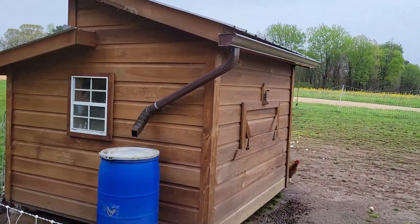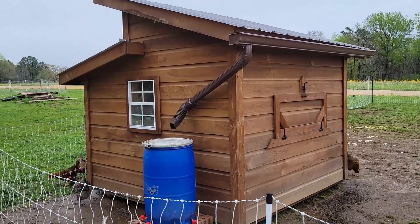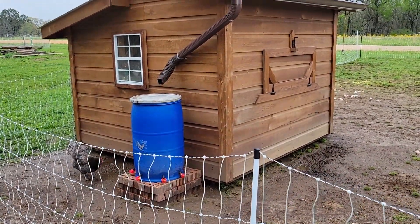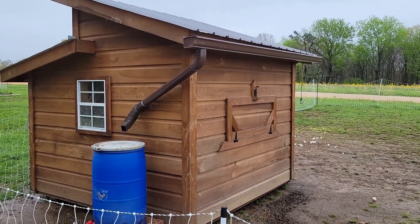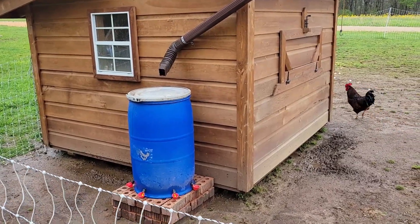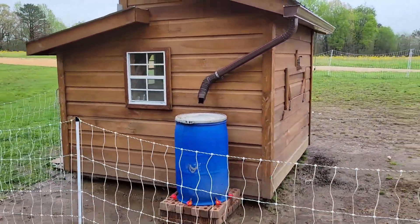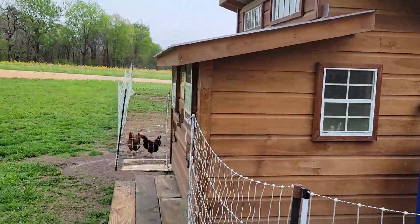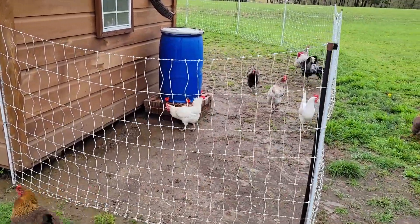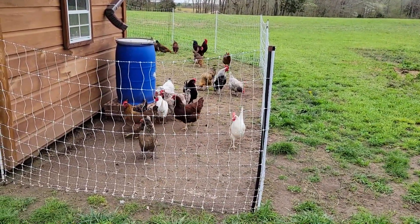We've done chickens for well over 10 years, and this rain catchment water system is a total no-brainer — I wish we'd done it a long time ago. It's completely hands-free other than cleaning it out every so often. The water containment is done for the chickens, and sometime this summer I'll put the other barrel on this side as a backup. The chickens love it — another task done at the Pop-Up Homestead!